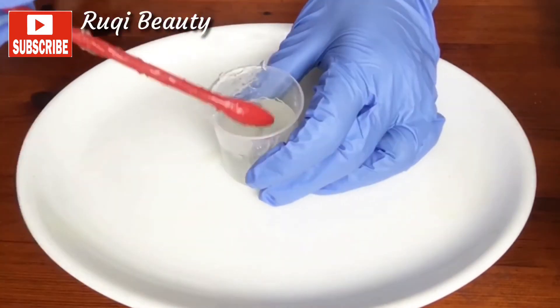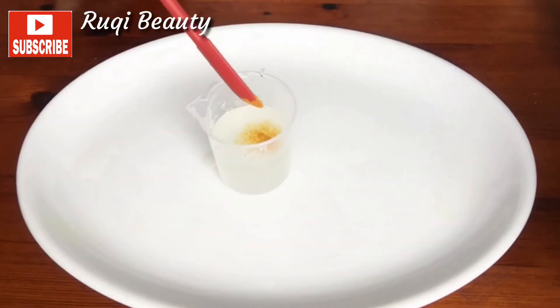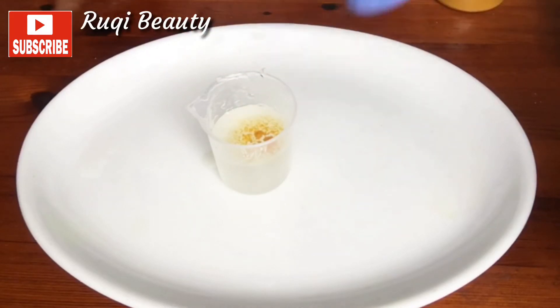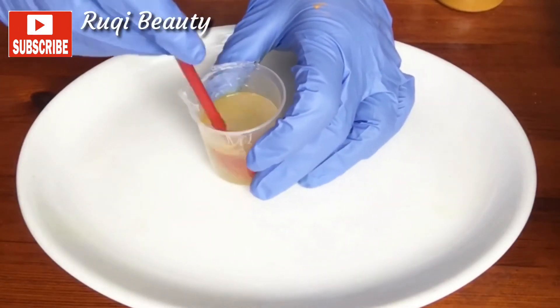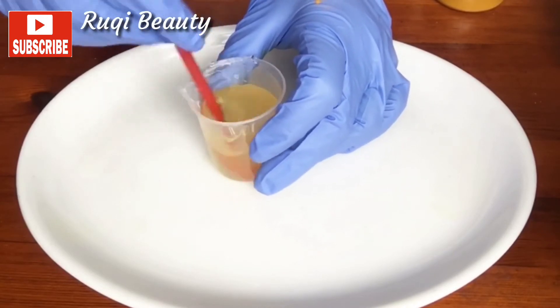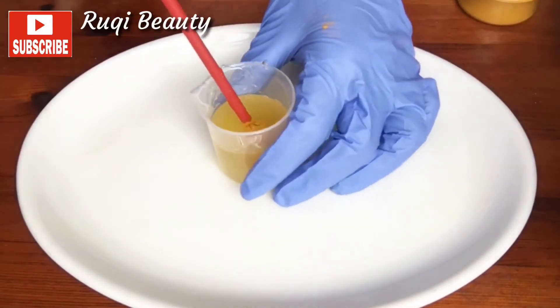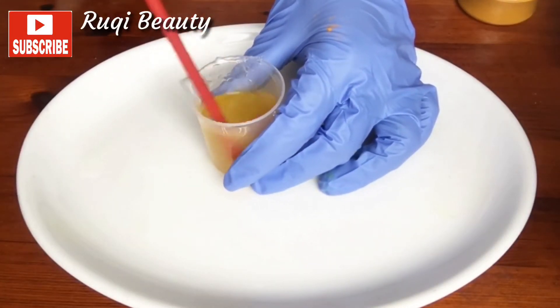And of course, because I'm making turmeric face serum, now I'm going to add my turmeric into my beaker. You're going to add a tiny bit of turmeric because turmeric is very, very strong and it can also stain your skin. It's very strong — a tiny bit goes a long way.